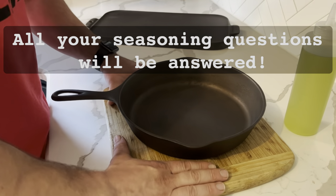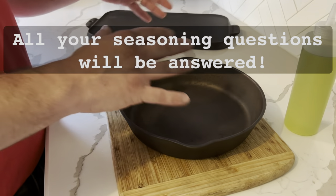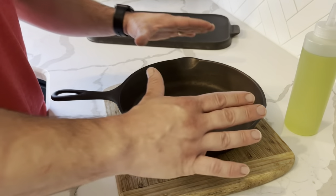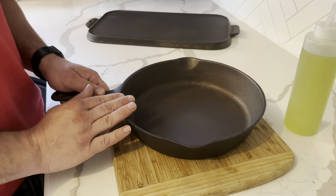When it comes to seasoning cast iron, there are slightly different methods out there, but they are all generally about the same with a couple little tweaks here and there.